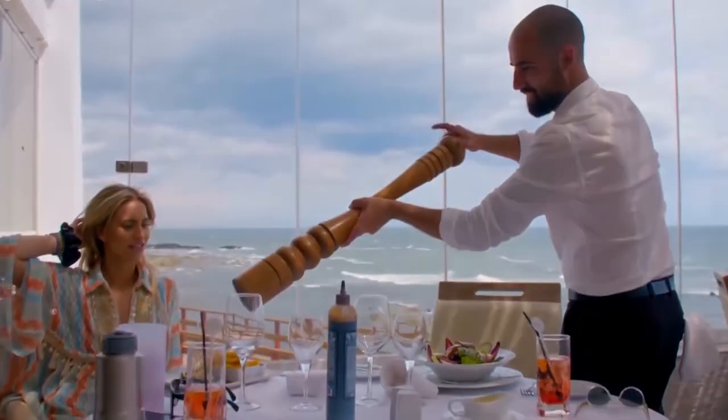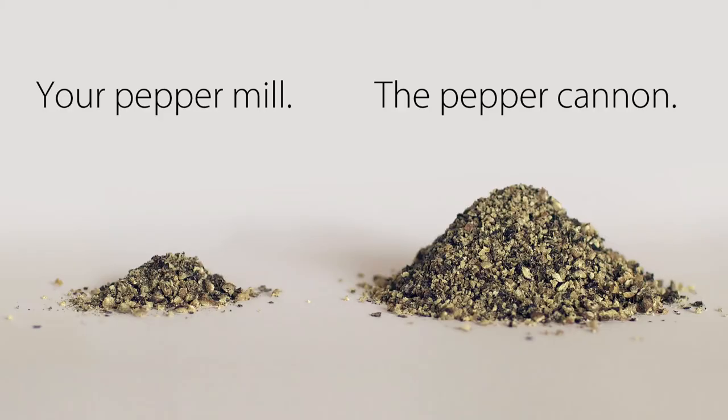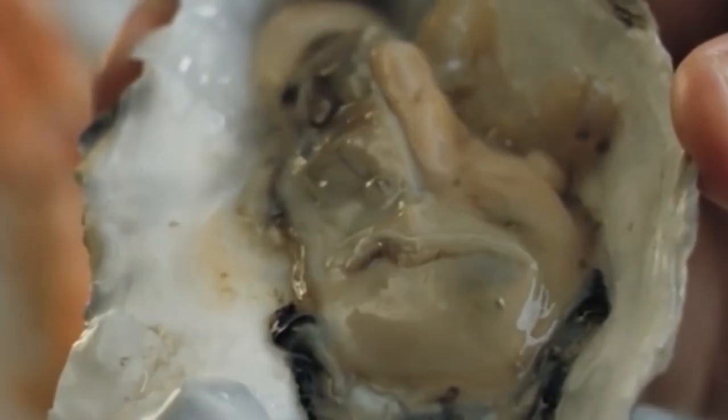Speaking of massive margins, those arm-length pepper mills at fancy restaurants — that they never let me hold myself — can cost over twelve hundred dollars, and they're just a longer stick of wood with the same basic machinery as ordinary mills. The Pepper Cannon outperforms the most expensive mills and costs less than one meal at that restaurant where they grind your pepper for you and you leave hungry.